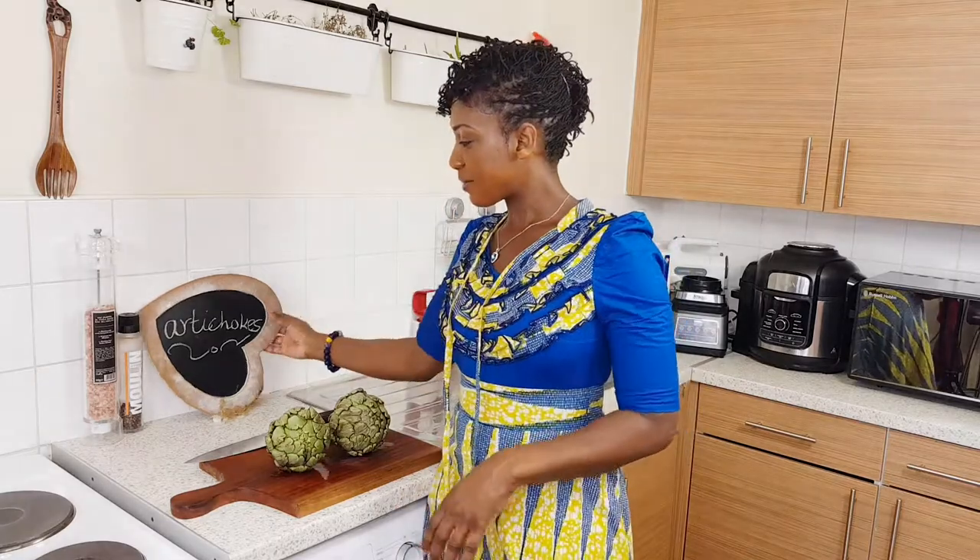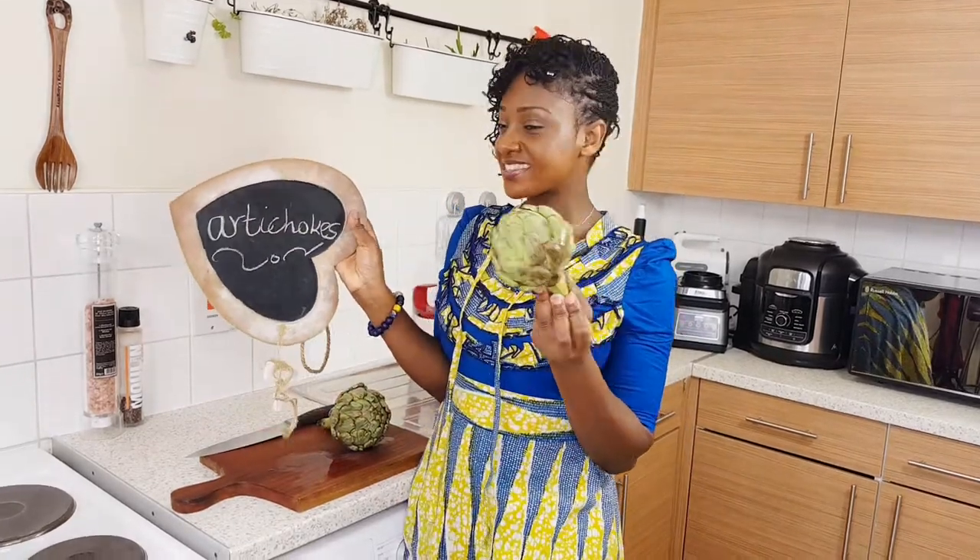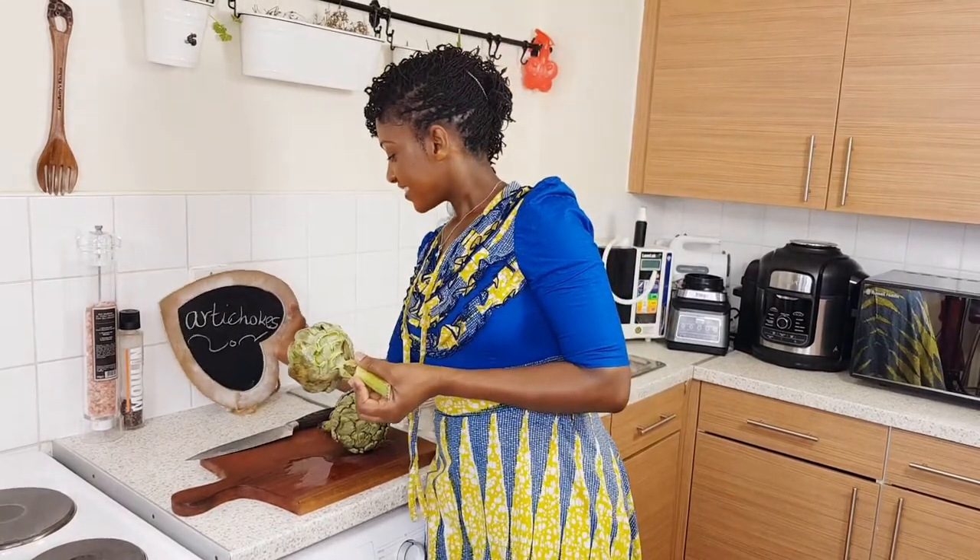Today we are talking about artichokes. There are two types of artichokes. We've got the globe — this is the globe — and there's the Jerusalem.